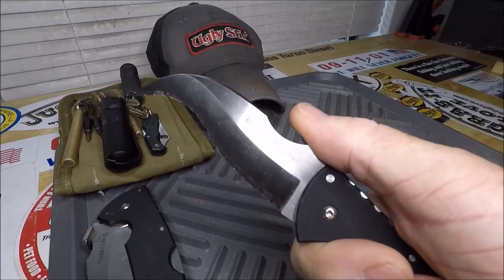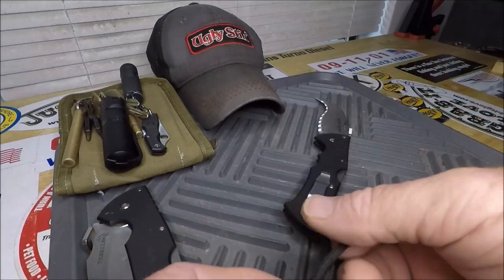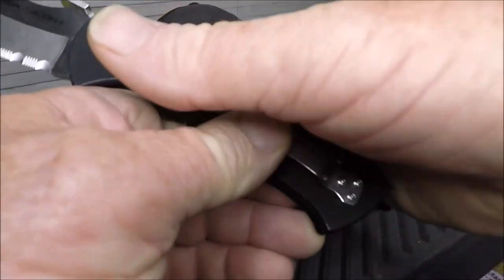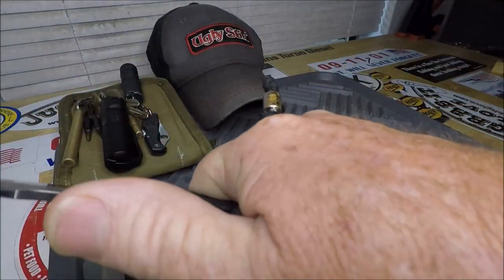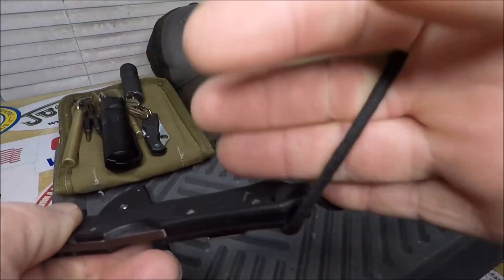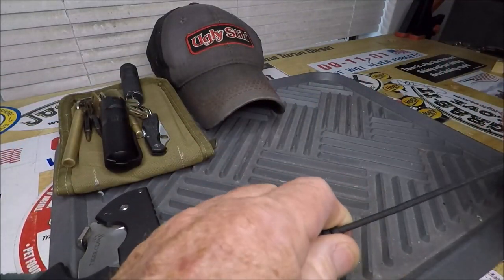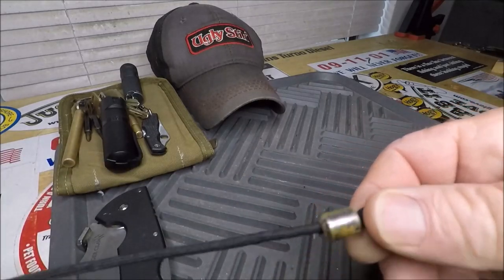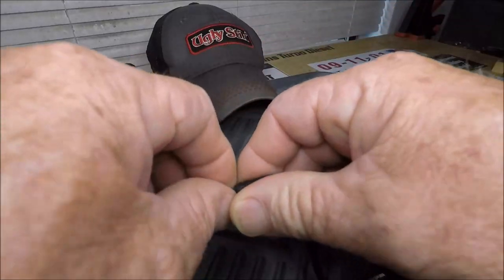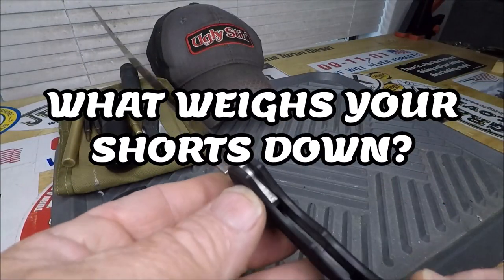Which is the Cold Steel Black Talon — all serrated. I put a neat little lanyard here, I did this myself, quite proud of myself. It's like a four-finger little lanyard. You know I always think of these as safety items also. And I did this little snake knot on it on some paracord. So there you go — what do you EDC?